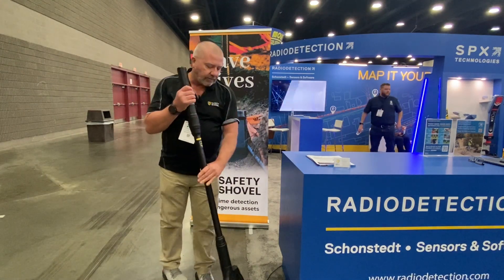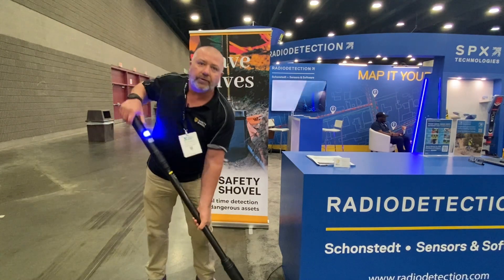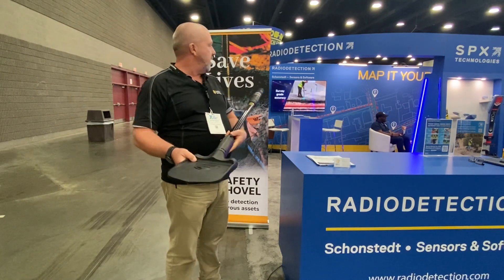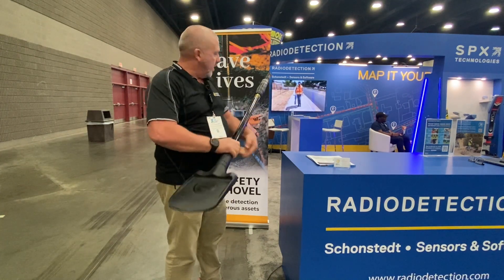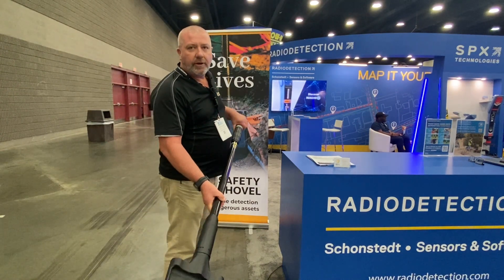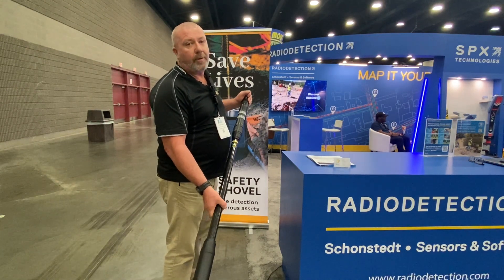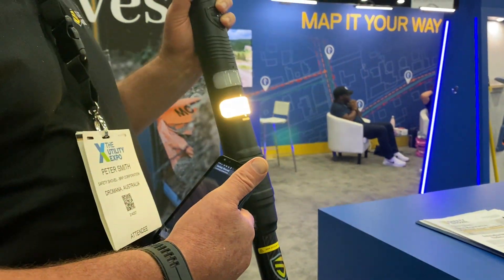The shovel is extremely strong — you can put a lot of weight onto it — but the shovel is not made to dig virgin soil. It's meant for when you're in a trench with an excavator moving the spoil around, and you're looking for EMF or electrical cables, metal pipes, or anything underground that is either metallic or an EMF source.